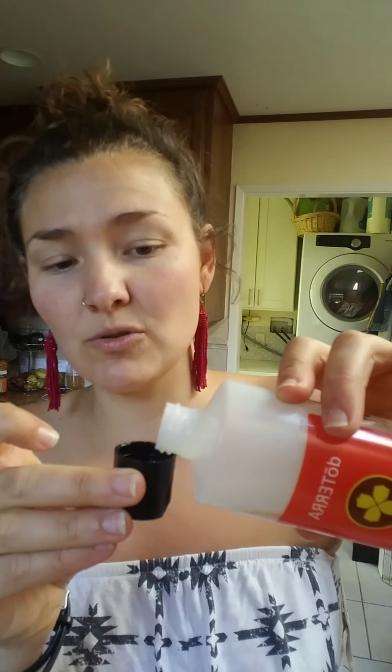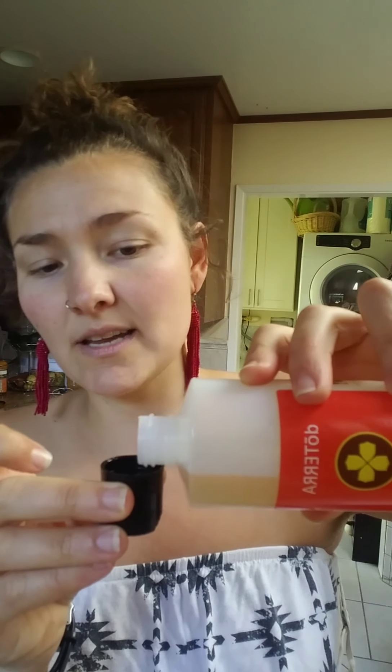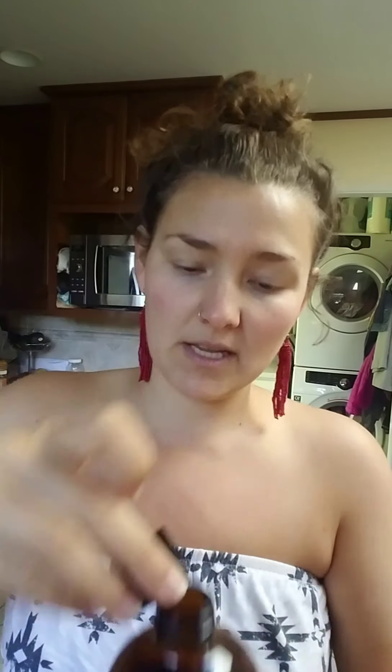I'm going to be using doTERRA's On Guard cleaner concentrate. This stuff is awesome — it smells really good, non-toxic, really easy to use. You use about two tablespoons per 16-ounce bottle like this. This is glass. You can also use aluminum, which I'm going to be experimenting with because it's a little bit lighter and it doesn't have the chance of breaking. I've pre-measured that two capfuls is actually two tablespoons, so I'm just going to pour them in here.